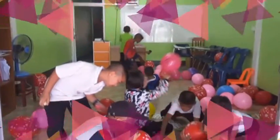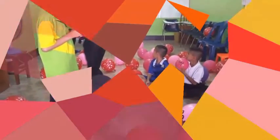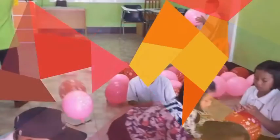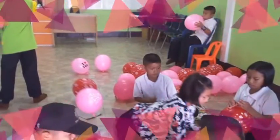Is that a glass? Yes, that is a glass. Is that a glass? No, that is not a glass. Is that a hat? Yes, that is a hat. Is that a hat? No, that is not a hat.